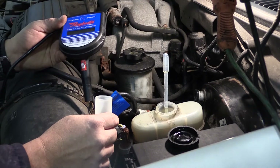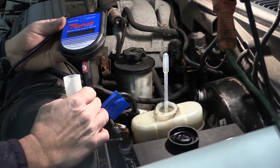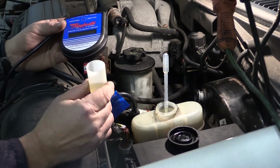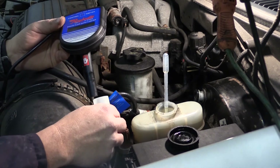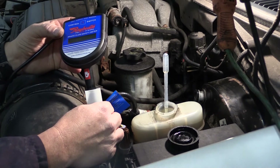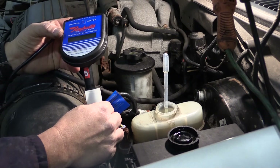There's one more test we can do, but this tool is pretty expensive for the average do-it-yourselfer — it's pretty much going to be at a professional repair shop. What they'll do is take a sample of brake fluid, dip this in, hit the button, and this will actually heat the brake fluid and give the exact amount of moisture in it.